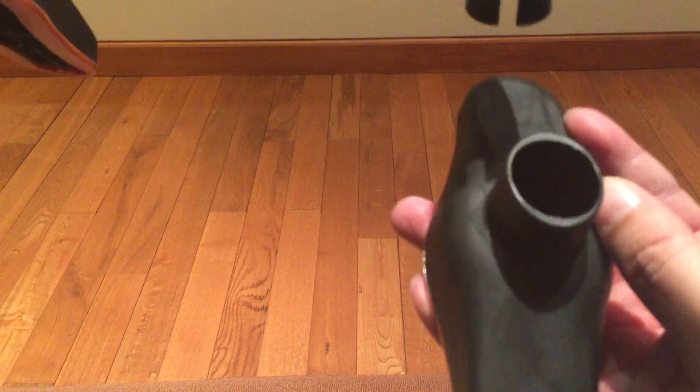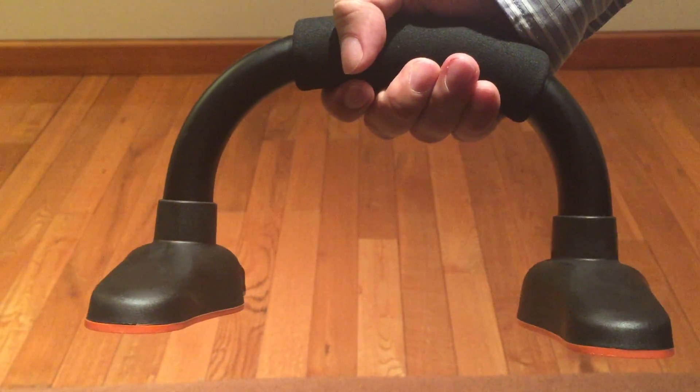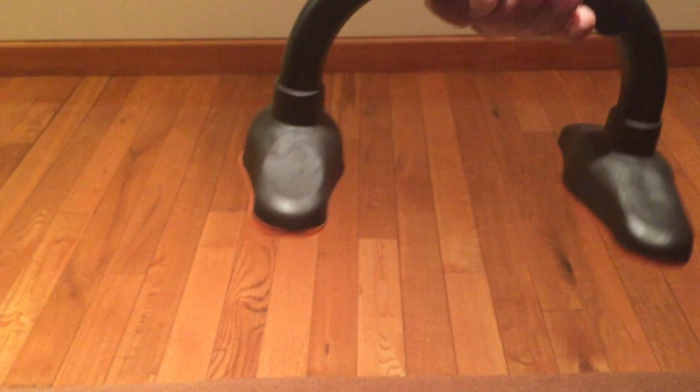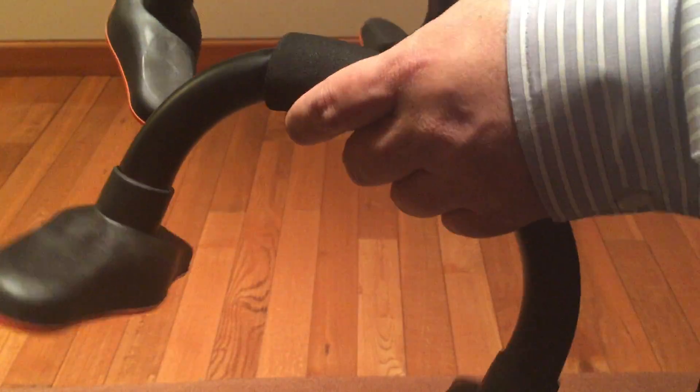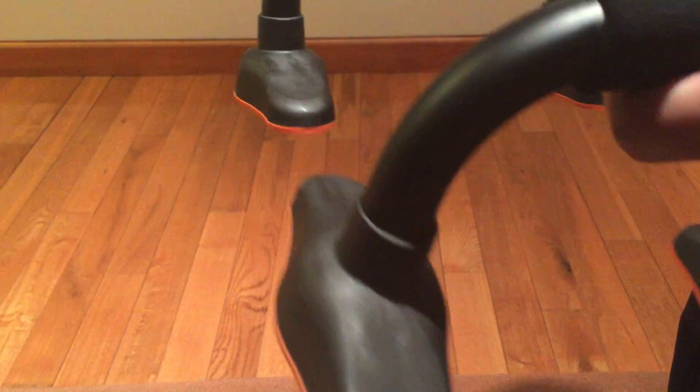They just slide on. They are removable — they have little guides and the cut in the bar will only allow these to go on one way. You can lift off or remove these feet pretty easily, but they do stay on so they don't fall off. You can tell they're not overly secure, but when you're putting your weight on it, it's not going to be a problem.